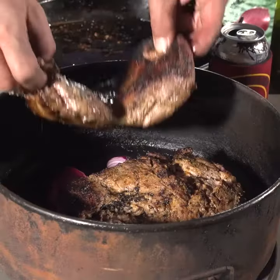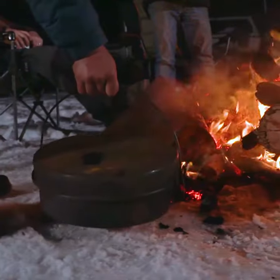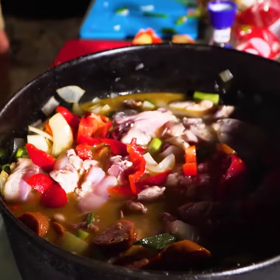The Bedourie camp oven and Kings camp oven stove are on sale right now at 4 Wheel Drive Supercentre.